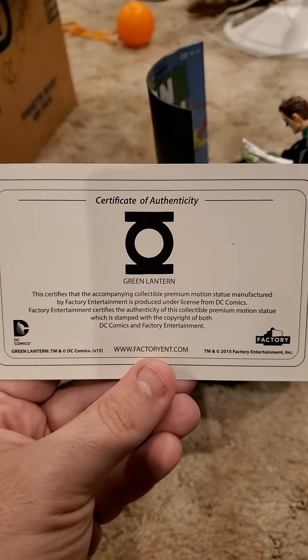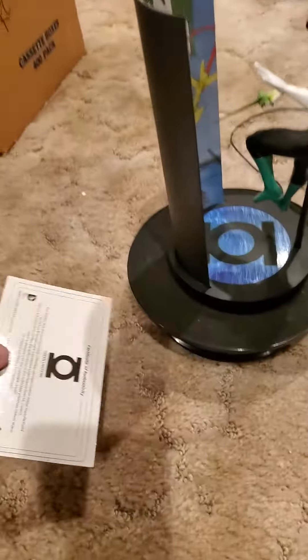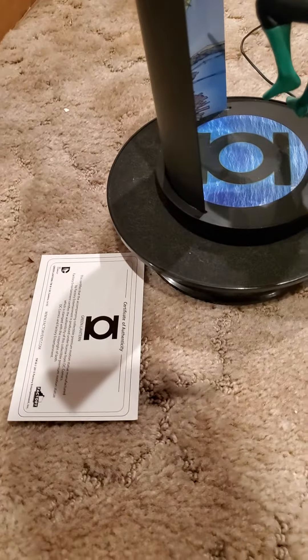Factory Entertainment. And this is the box it comes in.